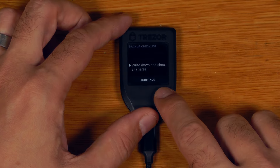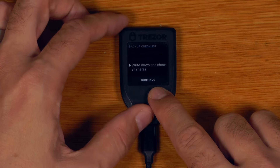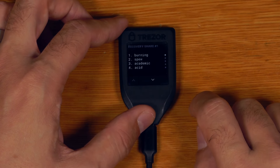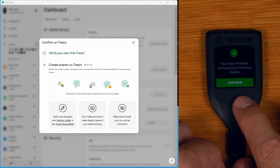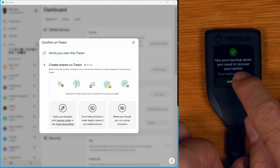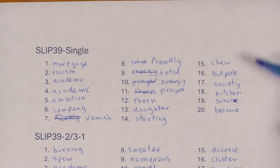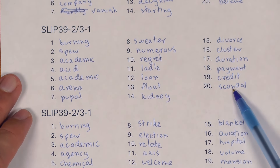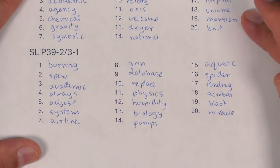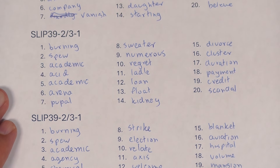Now we write down and check the shares — the process is the same as when we originally wrote down the 20 seed words. We continue, acknowledge warnings, write all the words down, and the backup is done. It then gives us important information: our previous single backup will still work on its own to recover the wallet, and the three new shares should be split and distributed so that losing one location or one share doesn't prevent recovery.